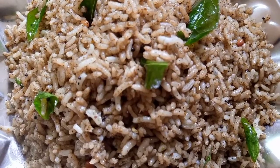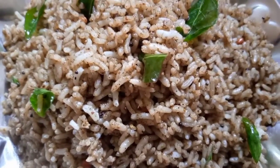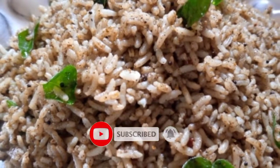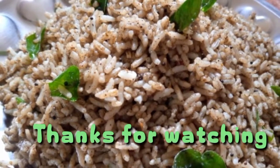Please like, share, comment and share. Daily Foods Channel — subscribe and click the bell icon on our daily food recipe. Thank you. Bye.